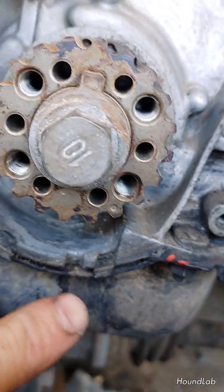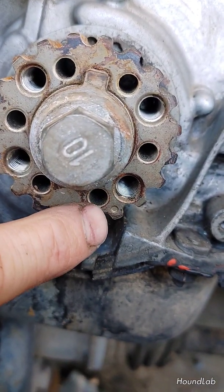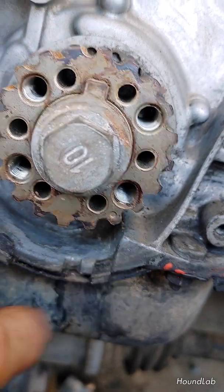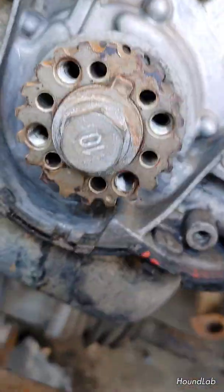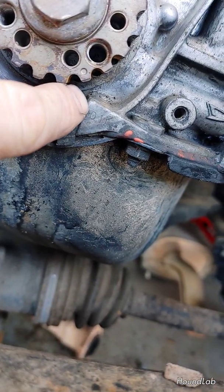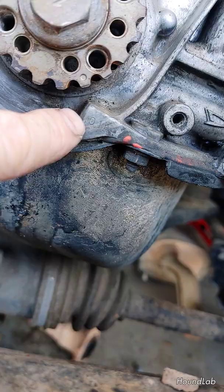Secondarily, you'll notice this casting mark right here stamped into the gear. You want the center of that gear to be pointed directly at this corner of this casting here.